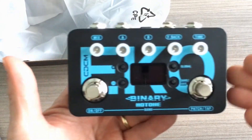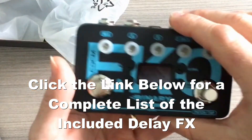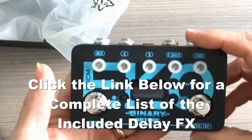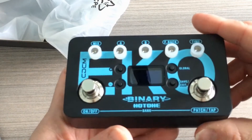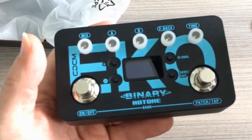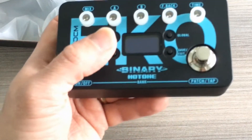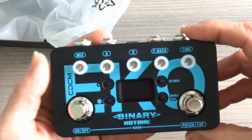It's got a lot of juice under the hood because there are 17 different types of effects all contained within this one pedal. It takes a lot of the technology from the X-Stomp, which is the case with all of the Binary pedals. Each Binary pedal specifically works with one particular effect — this one is delay, the Mod is modulation, the Amp is amp modeling, and the Cabs are, surprisingly enough, cabinets.